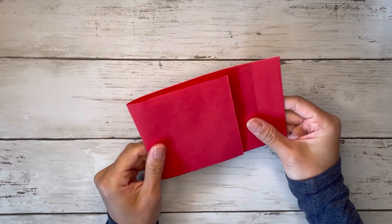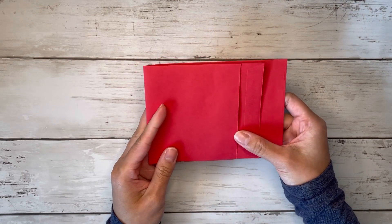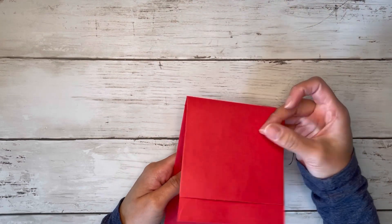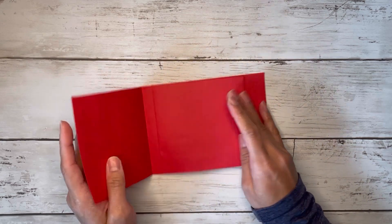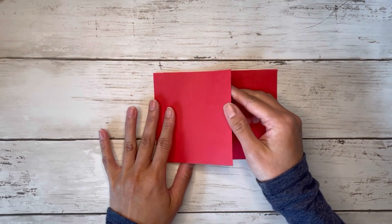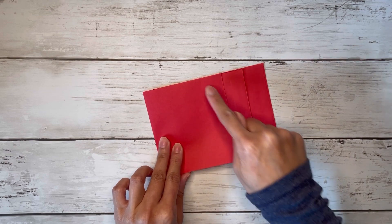Now we can decorate our little flip book or mini album. You can hold it this way, like I did with the first one, or you can hold it the other way — both are really cute options. We're going to cut out some paper to cover each page of our flip book. For this first flap, you want two sheets of paper that measure three and a half by four inches.